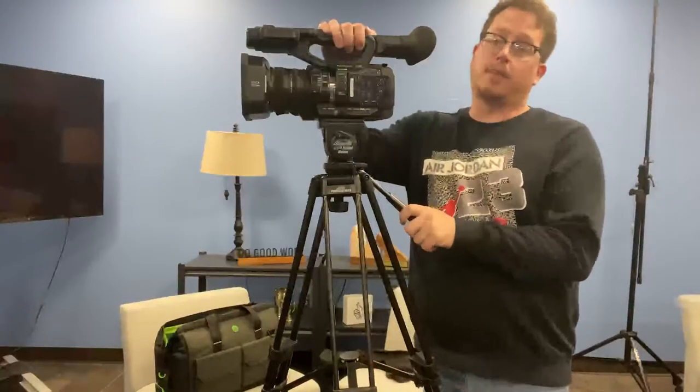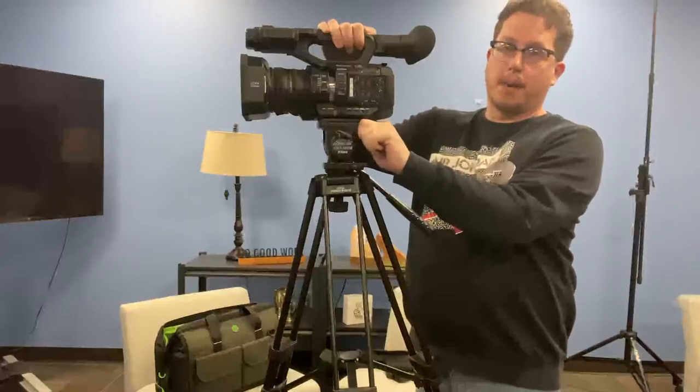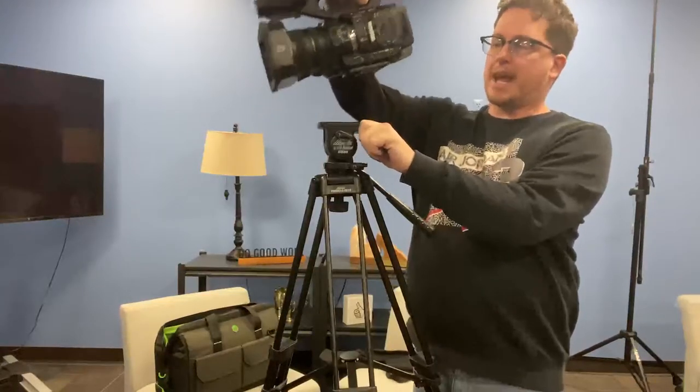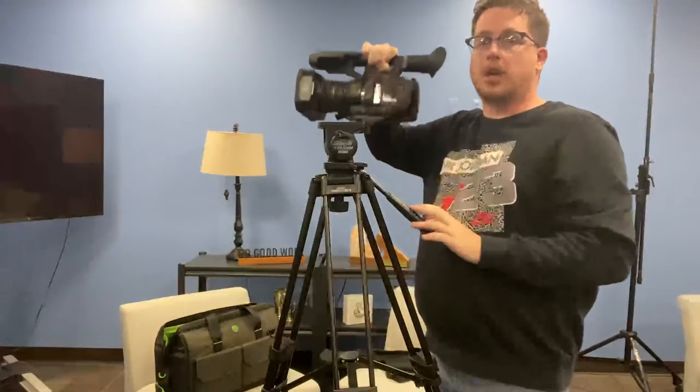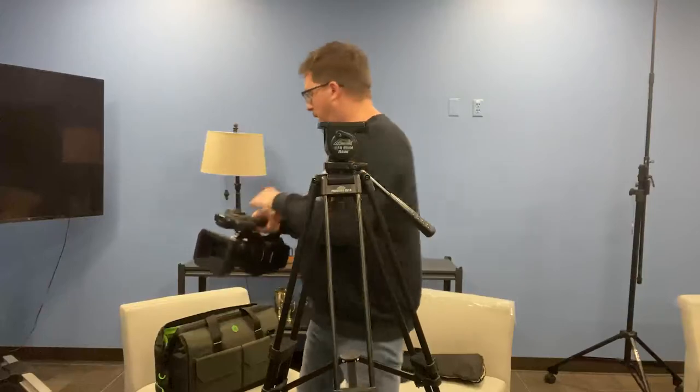To remove the camera from the tripod, you're going to grab the lever on the bottom, pull it towards you, lift the camera out and away. That's going to unlock the camera base and you're good to put this back in the bag. Don't ever set the camera down on the ground as the base on the bottom can make it a little bit flimsy and can cause some problems.